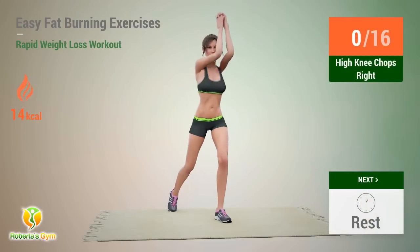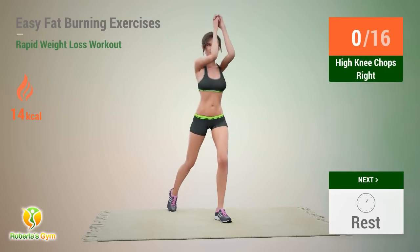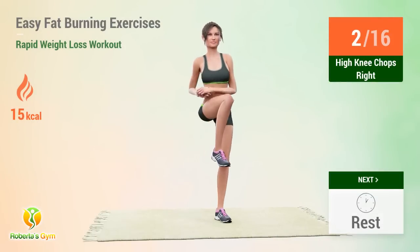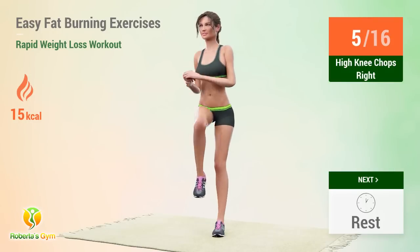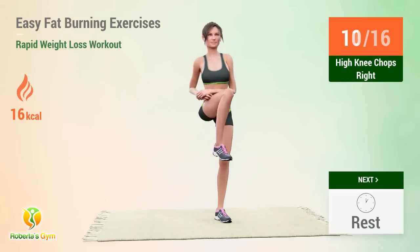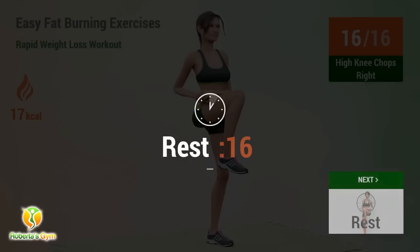Up next: high knee chops right! In 5, 4, go! 1, 2, 3, 4, 5, 6, 7, 8, 9, 10, 11, 12, 13, 14, 15, 16. Rest time!